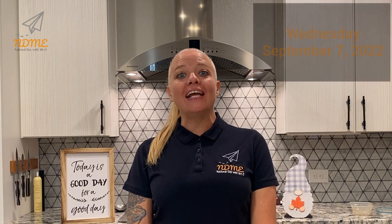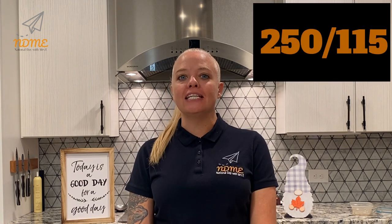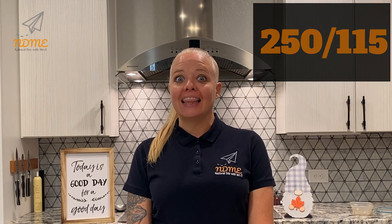Good morning National Dayers! It's Mrs. Erickson! Today is Wednesday, September 7th. It is the 250th day of the year. There are 115 days left.